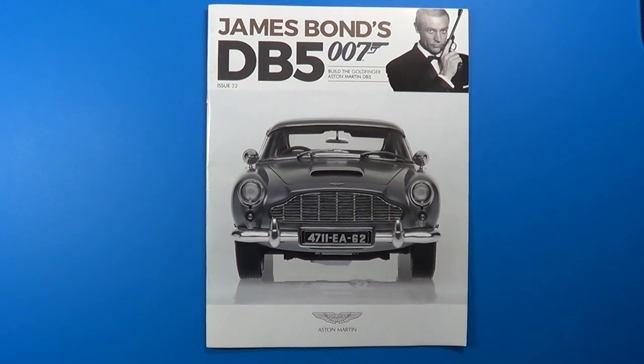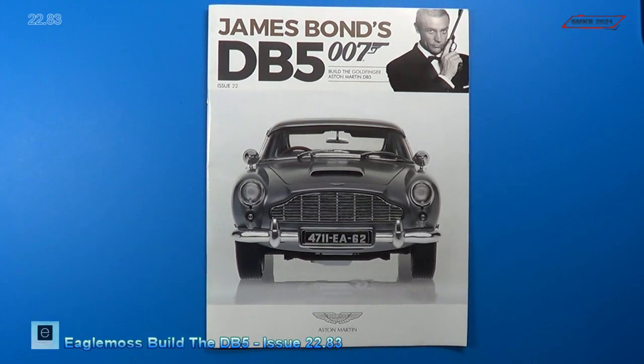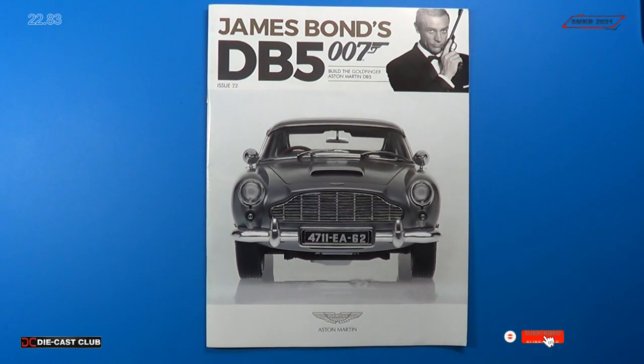Welcome back. Let's build the final issue for the Aston Martin DB5. It's been a long road, it's been a fantastic trip. It's been a challenge sometimes, and it's been easy sometimes also. But I've had a blast building this car.